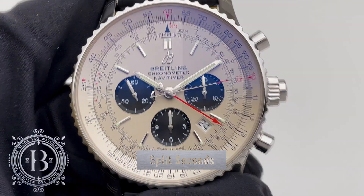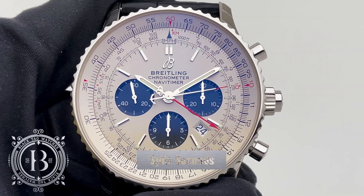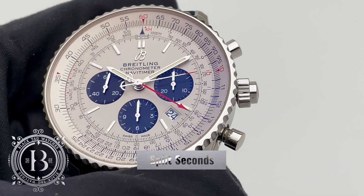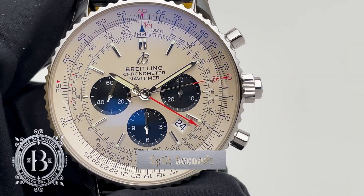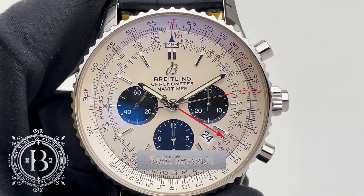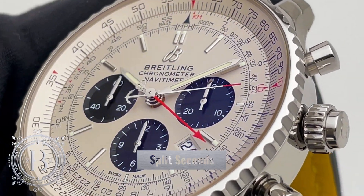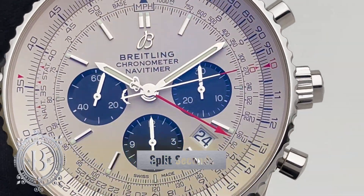Welcome to Black Tech University, your resource for information on watch terms and complications. The chronograph is one of the most popular complications for timepieces, but the split seconds chronograph complication, also known as the Rattrapante, is one of the most sophisticated horological complications that you can get in a wristwatch.